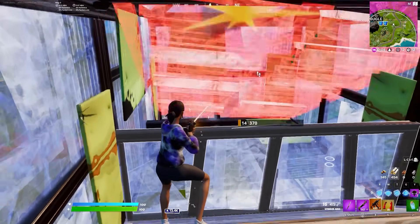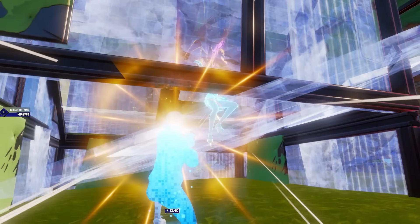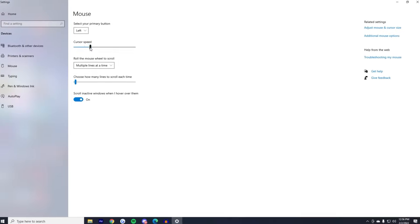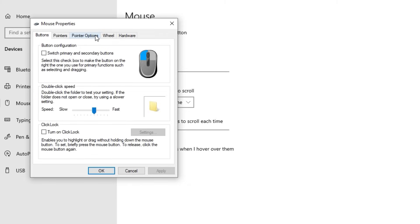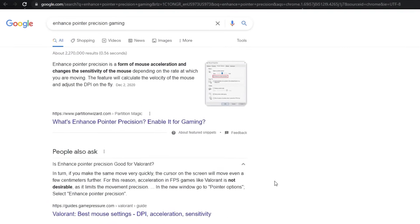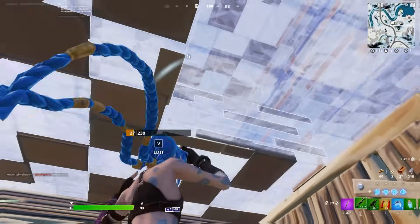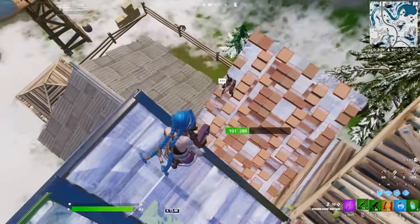While we're on the topic of settings, if you haven't already changed this, do it now. Go to your mouse settings on your PC, open that up, then go to additional mouse options and go to pointer options. Make sure that you do not have enhanced pointer precision checked. If you have that setting enabled, it's basically going to accelerate the rate at which your mouse moves based on how fast you move it. It's really weird and it throws off your aim, so make sure you have that unchecked.